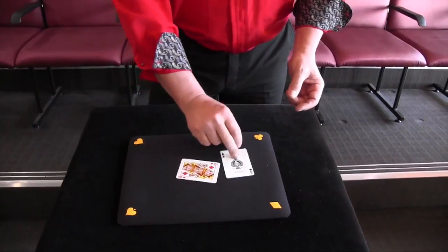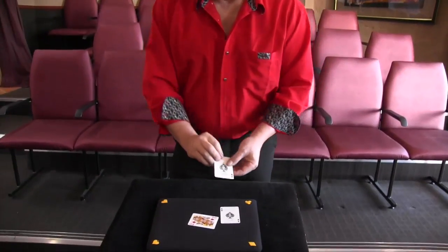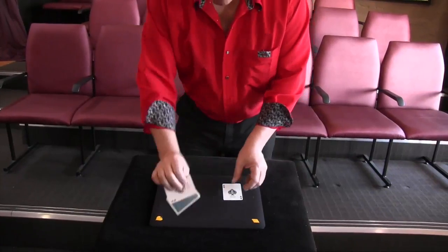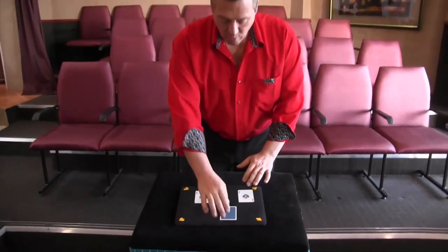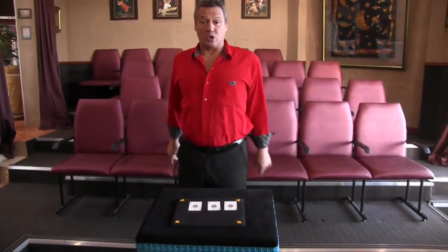That just doesn't make sense, because that's an ace over there and the other ace is in my pocket over here. I'm going to finish off with one last move for you. If I place the queen face down over there with the two aces, would you put money on that queen over there? You would? Well then I'd make a lot more money out of you because there's three aces. You see, you haven't been watching properly.